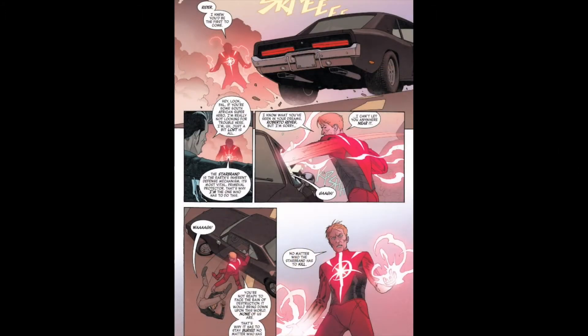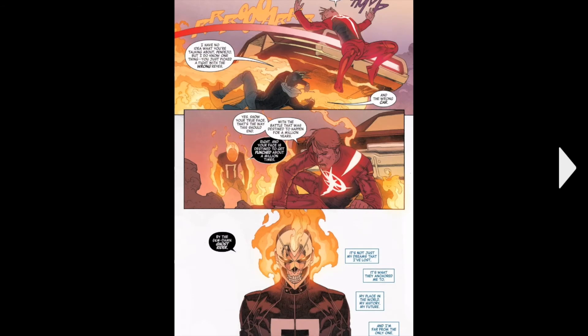Then Starbrand comes, and he's definitely not one of my favourite Marvel heroes. He just randomly starts trying to kill Robbie, saying he has to kill him for no reason — I think he's trying to stop him from finding something. And then Robbie's car just smashes him, and Robbie turns into Ghost Rider.